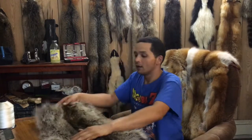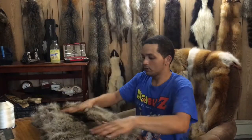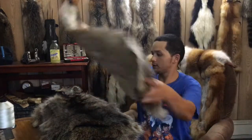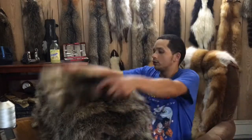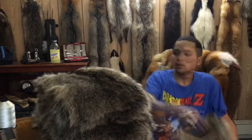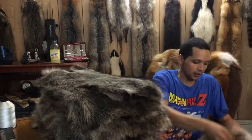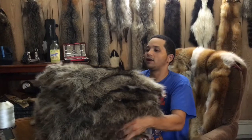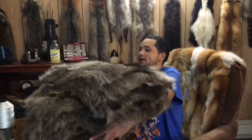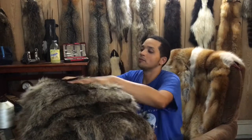Okay, I've got all 25. One, two, three, four, five, six, seven, eight, nine, ten, eleven, twelve, thirteen, fourteen, fifteen, sixteen, seventeen, eighteen, nineteen, twenty, twenty-one, twenty-two, twenty-three, twenty-four, and twenty-five. There they are. Oh man, if I use all 25 of these it's going to be a pretty heavy quilt, but it should definitely keep me warm in the winter.